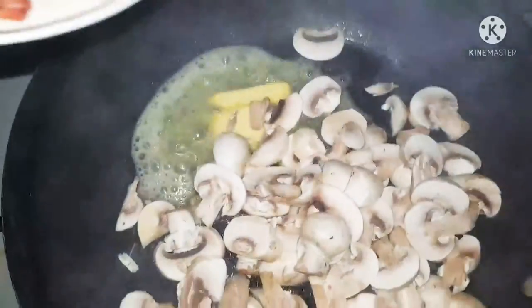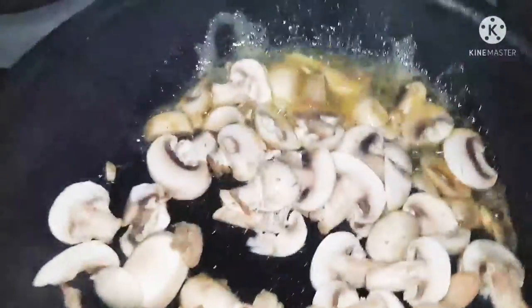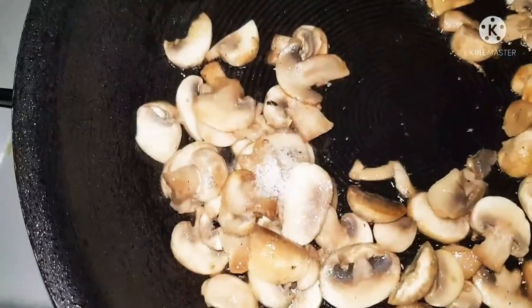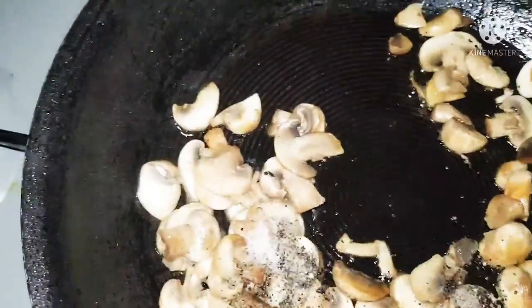Adding button mushrooms that have been chopped. We are going to sauté these slightly — you can get a nice button mushroom aroma, and the color turns brighter and darker, you know it's ready. Of course, seasoning it a little bit.